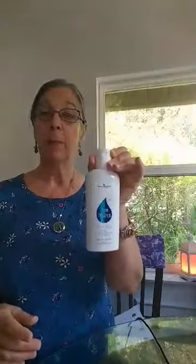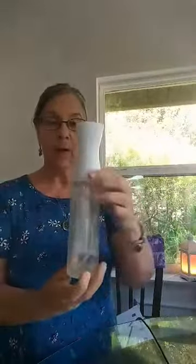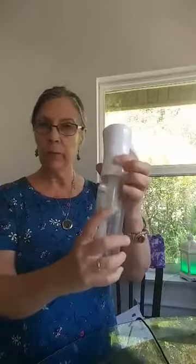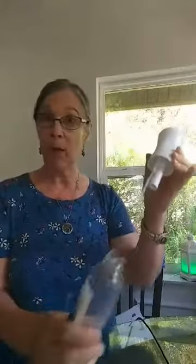Hi everybody, welcome back. I am excited to share with you my insect repellent by Young Living easy apply hack. I get these bottles on Amazon — I'm going to put a link in the comments for you. I just want to show you how easy it is. You can see that we use ours. This bottle lasts us practically all mosquito season, and for us that's extra long because I live in Florida.